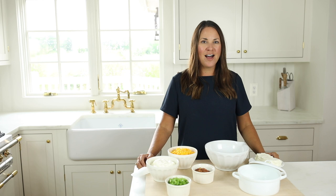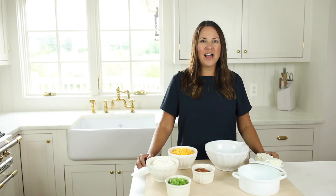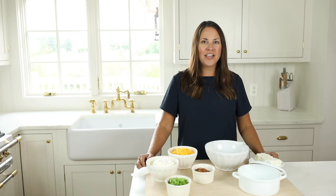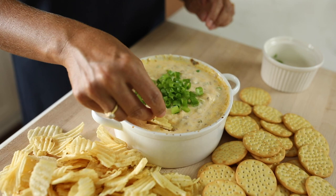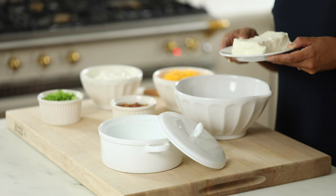Hi, I'm Julie from JulieBlanter.com and today I'm sharing my bacon cheddar cheese dip recipe with you. This one has been so popular over the last six or seven years, and it's no wonder why. It is super easy, super creamy, and even easier to eat. Let me show you how to make it.